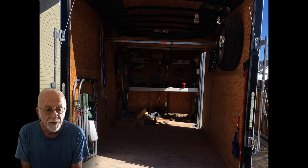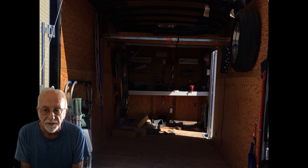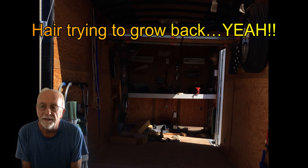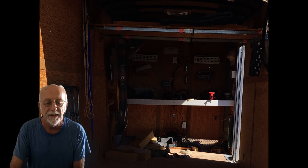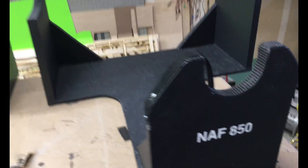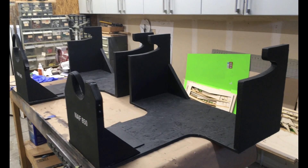To alleviate standing on the planes, plus figuring out how to travel with them safely — especially after putting a couple of thousand hours of build time into these things — I decided to design some travel stands. They work fabulous, so let's continue with the story and I'll show you what I did.